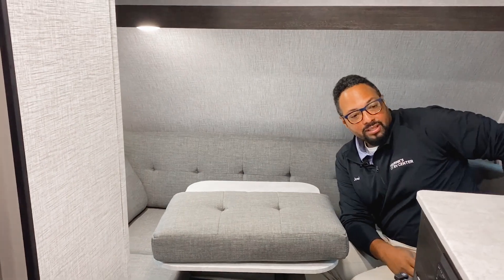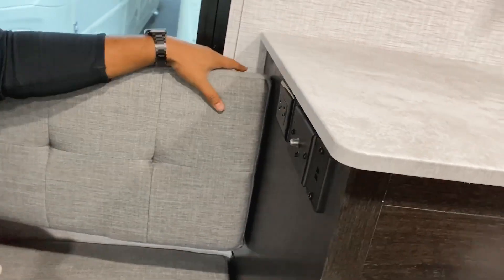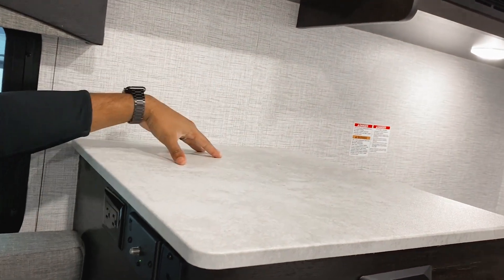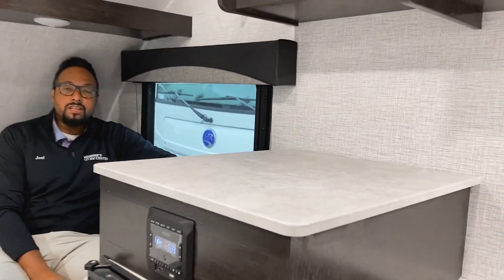Another cool feature: you have TV hookups on the side of the cabinet here. You can hook up your television, plug it in, and have it either mounted on the wall or placed on the countertop so you can sit back and watch TV or a movie.